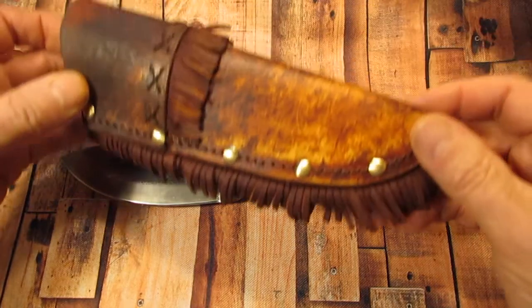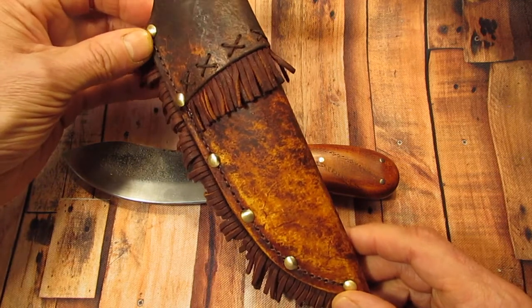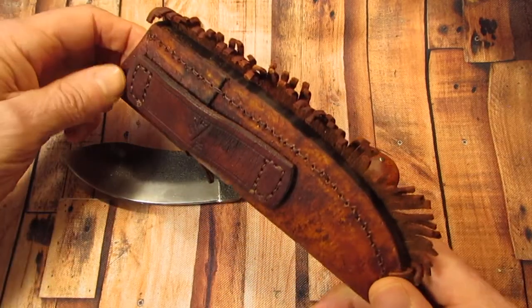That's what I wanted to show you today — my knife. And the sheath is really, really beautiful. Nice leather work here, with the fringe and everything, with the nails. And on the back as well.